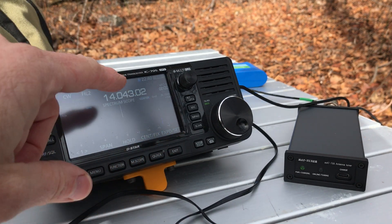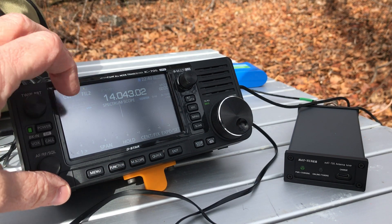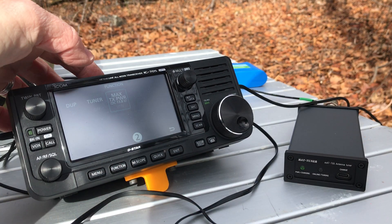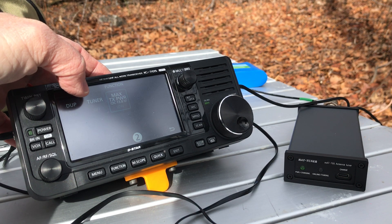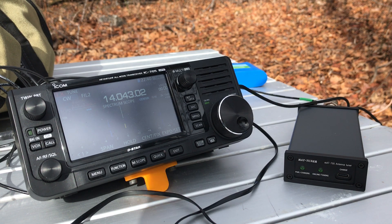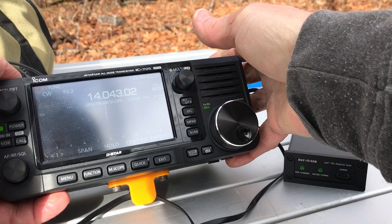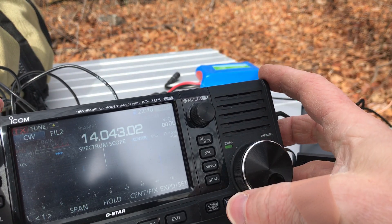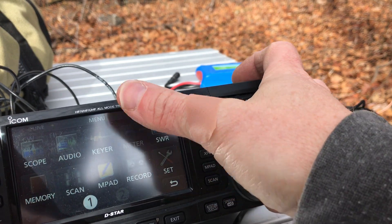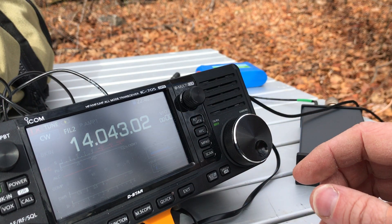I'm on 14.040 MHz — that's a fine frequency. I can see somebody above me but nobody on frequency right now. According to the directions, you press and hold the tuner button the first time to find a match. Let's see how well that match went. You can see it — let me change to these meters so you can see that a little better. We got basically a 1:1 match.